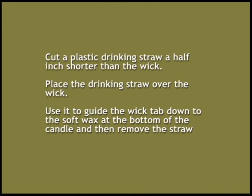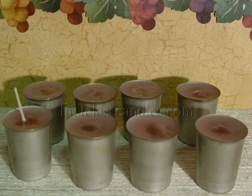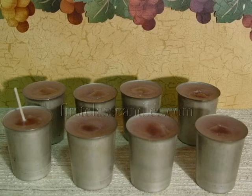Wax-coated wicks come with either a high melt point or a low melt point wax coating. A high melt point wax coating makes the wick more rigid. But a low melt point wax coating is soft and pliable, and the wick immediately goes limp when placed in hot wax, making it very difficult to direct the wick where it should go. A small piece of a drinking straw can be used to guide the wick into place. It helps to use a sharp knife to cut through the film of wax and then insert the wick.